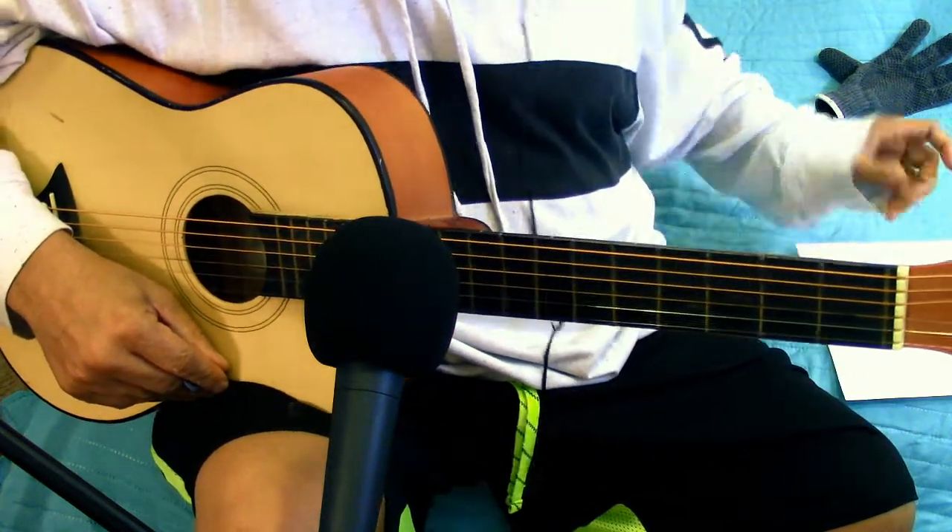First I'm going to put up the chart here on the screen. The chorus is A minor 7, G major 7, G major 7 again, A minor, C, D.